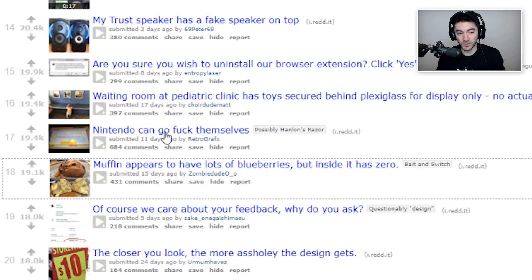'Nintendo can go fork themselves' — wow, very strong language here. I would say, hey Nintendo, just you know — well, just in case there's ever a brand deal — but Nintendo doesn't do brand deals and they claim people's YouTube videos, so whatever.